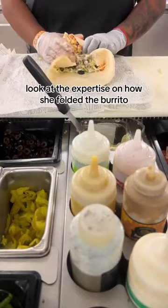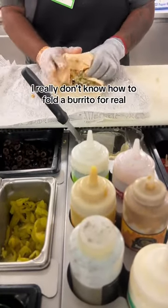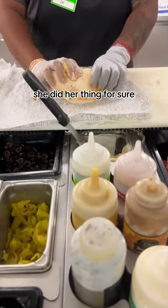Look at the expertise on how she folded the burrito. Me personally, I really don't even know how to fold a burrito for real, but she did it. She did her thing for sure.